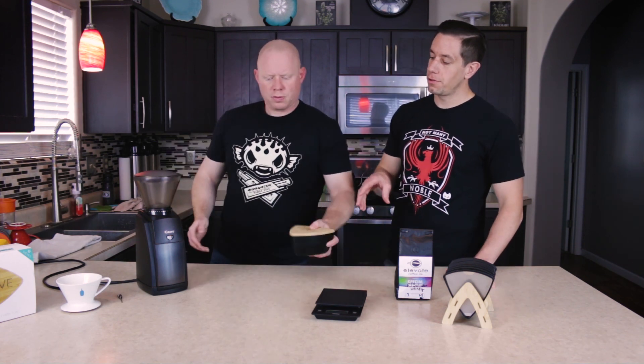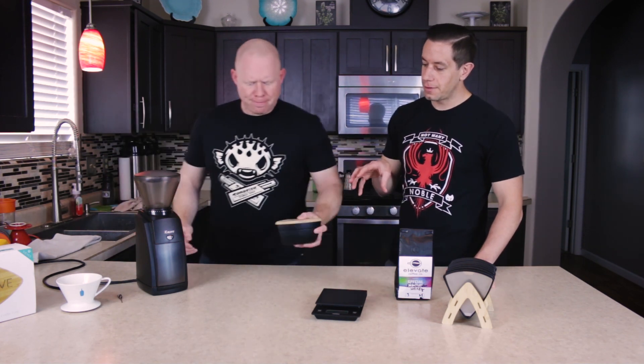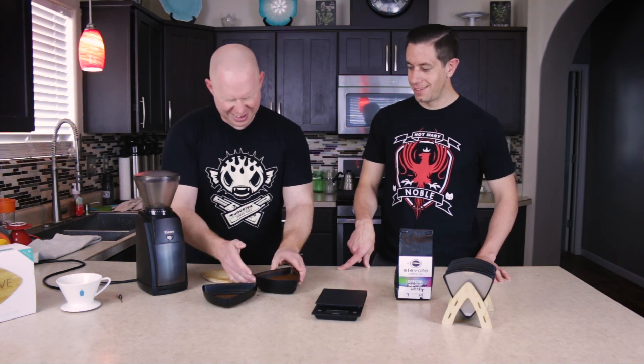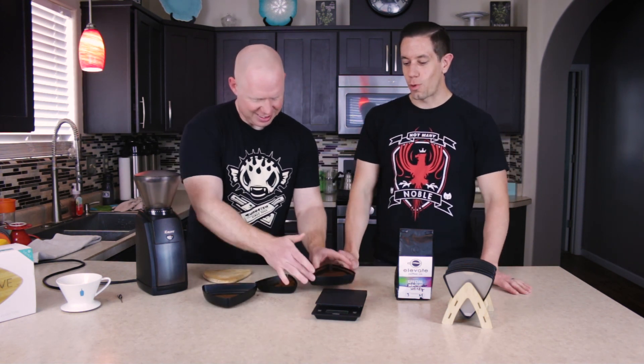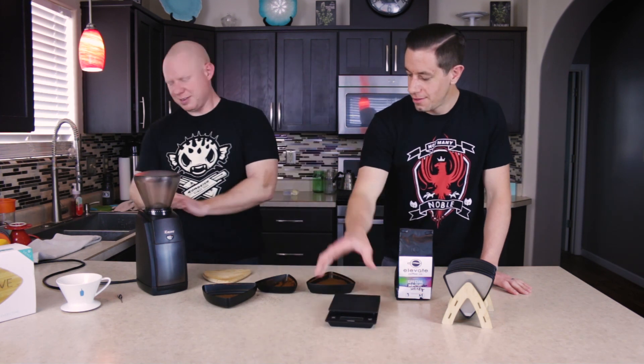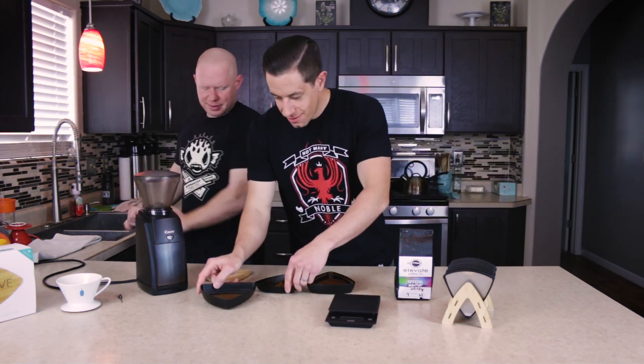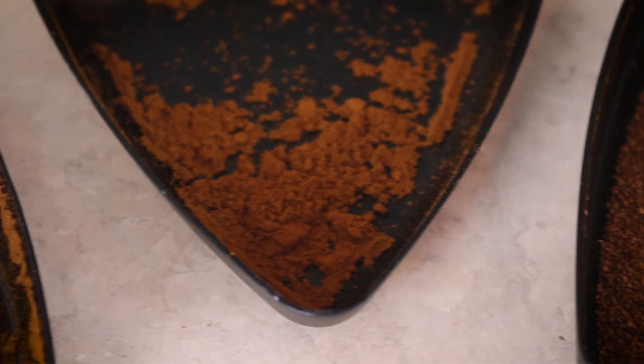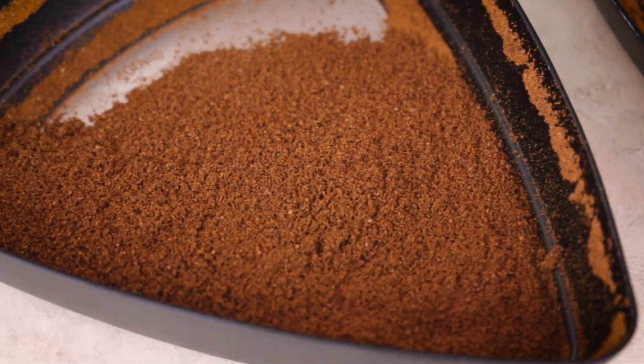One other thing you'll notice about the Crew as we do this — it is a little messy. You get better at it. It's usually not quite as messy; it depends on the operator. We do have a fairly decent split between the boulders and the fines after grinding the boulders a second time. So let's brew it up and see how it tastes.